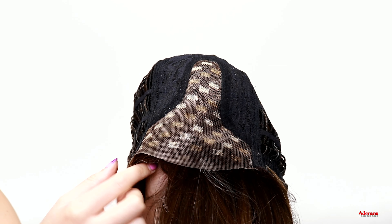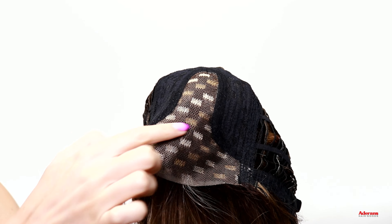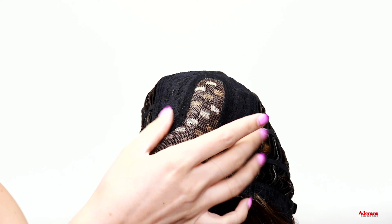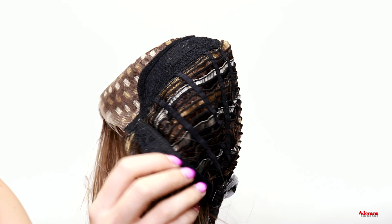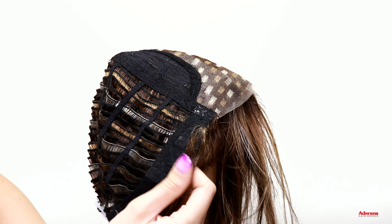Here is the inside of the cap construction for Blair. As you can see, here is that lace front and lace part down the middle, and you have a decently wide part here as well so you have flexibility to change the part slightly to the left or right and still have that natural looking hairline. You have the same ear tabs as on the other machine tied caps, and the same adjustable straps at the nape of the neck to make sure the wig is fitted to your head size properly.